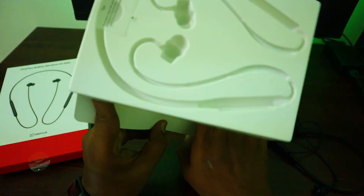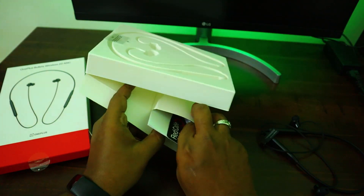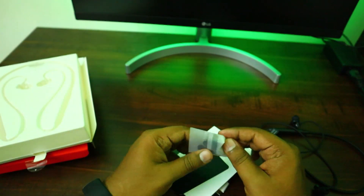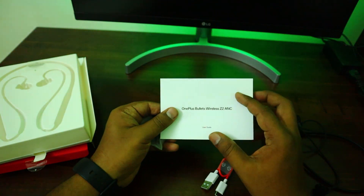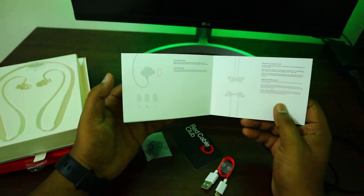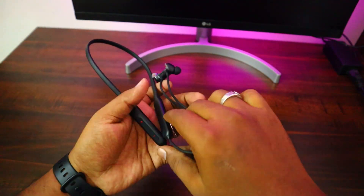There is also a cable and a backpack. As usual, we have earpads. We already have the earpads — we have already made a video, so if you watch the video you will see the red cables. We will have a detailed review. We have unboxed the headset and we will see how it is.